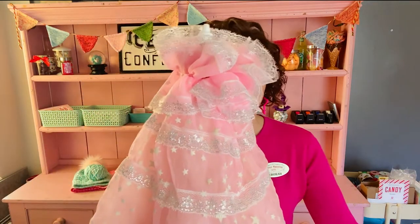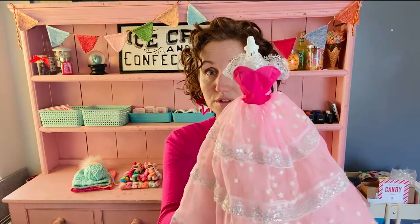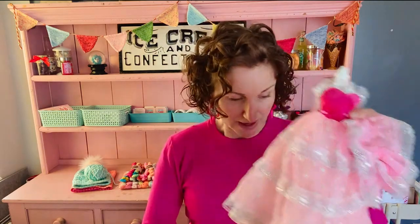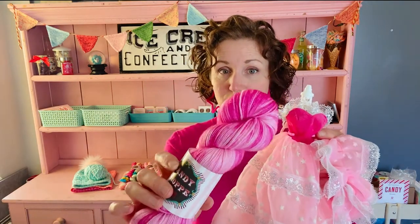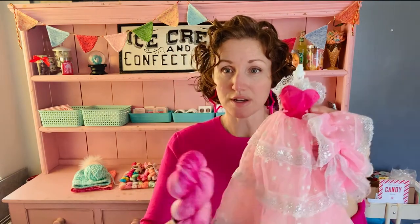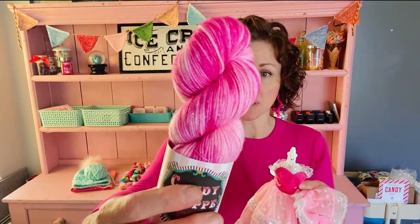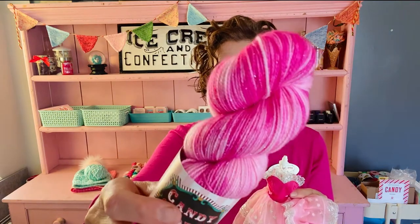The next Barbie was one of my favorites growing up — look at those stars that glow in the dark! I remember being mesmerized by that feature. The yarn has deep magentas reflecting the bodice and pale pinks reflecting the skirt, on my Crystalline Sock base with silver sparkle. You can see it reflecting beautifully on camera.